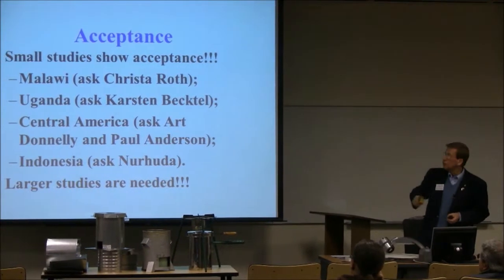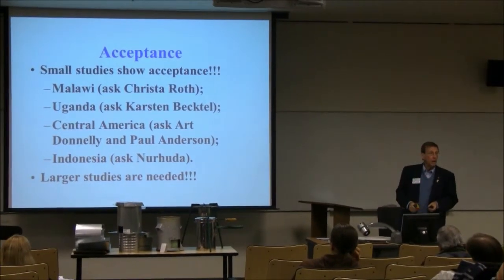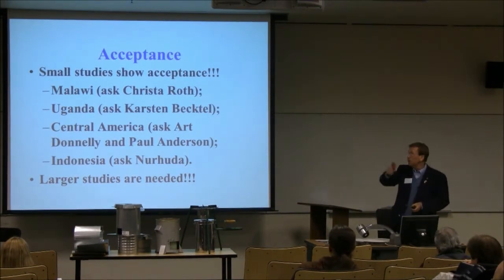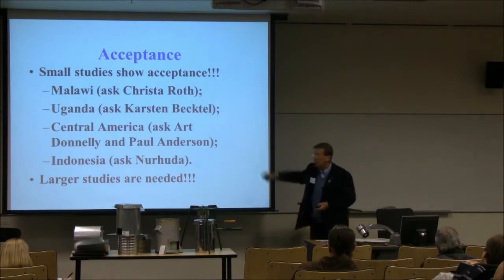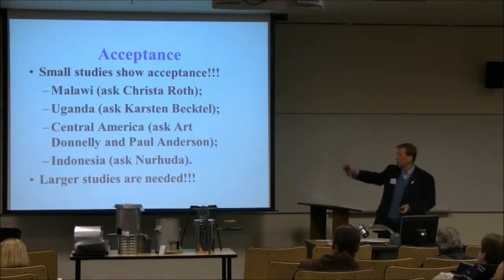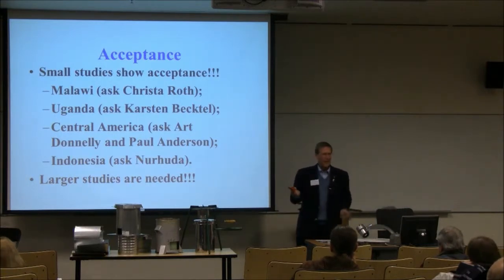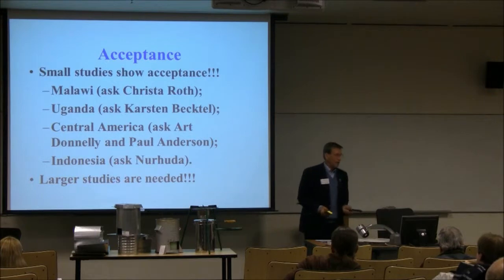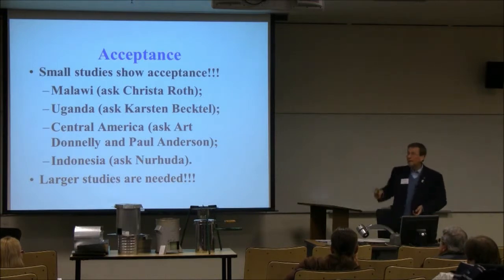What about acceptance of T-Lud stoves? I went through some of these issues about convenience. Ask Krista Roth about Malawi — T-Luds, T-Chars, etc. Uganda: ask Karsten; it's a World Bank study. Central America: Art Donnelly — I was just down there with him doing things with microgasifier stoves. Indonesia: Mr. Nahuda — I've never met him, but there are a few thousand of these stoves already and people want them at around $8 or $9. How do we reach these people? I'm looking for assistance to make these things happen.